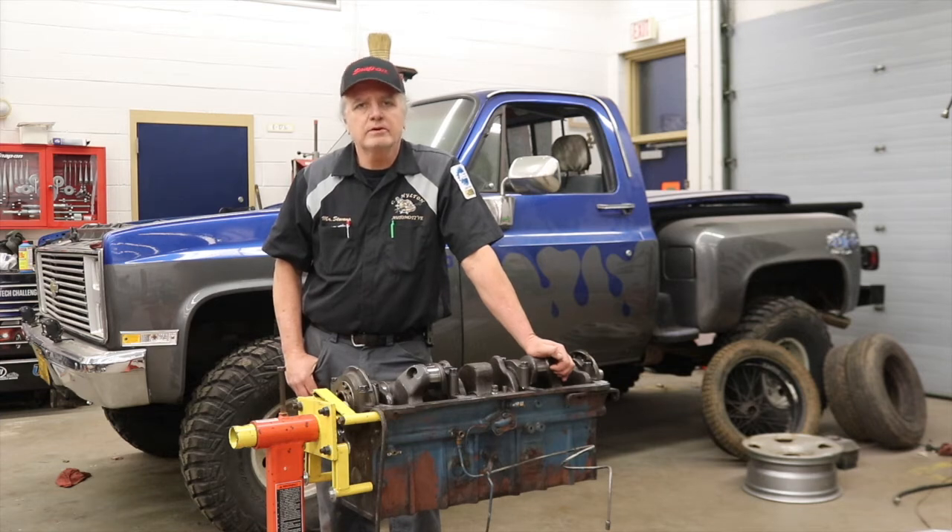Welcome back. On this week's episode, we're going to get back to work on the Chevy truck behind me. We've also got a truck on the other side of the shop that the students got wrapped up, and it's ready to go back to the customer.